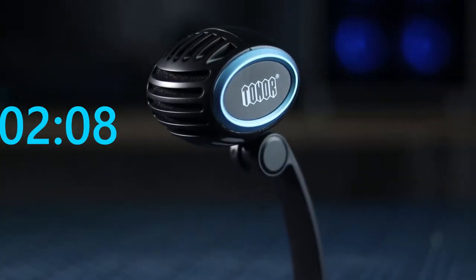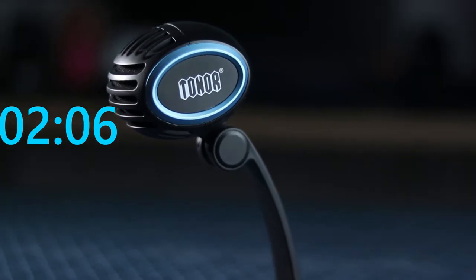In this episode of 220 Tech, we are going to be talking about another USB cardioid microphone. This is the Toner USB cardioid microphone. I'm just going to talk about the features and then we're going to get into some pros and cons.